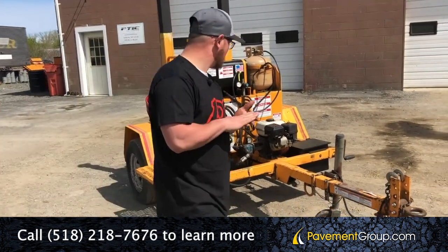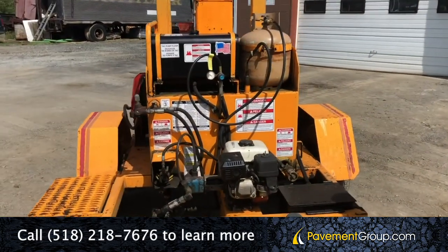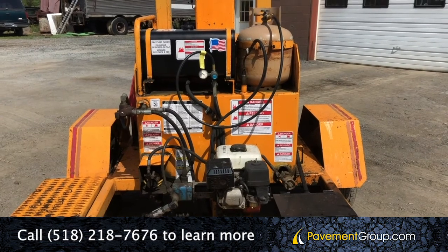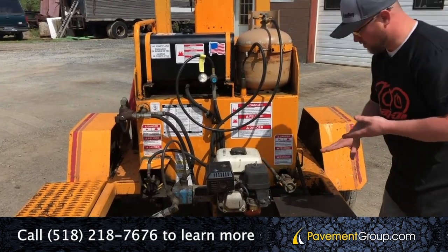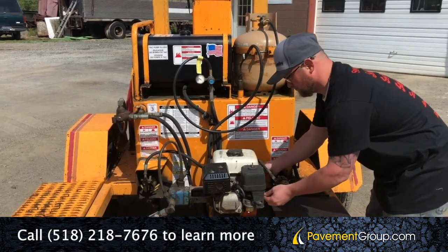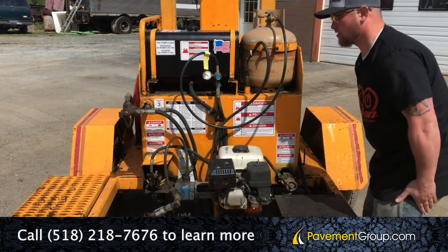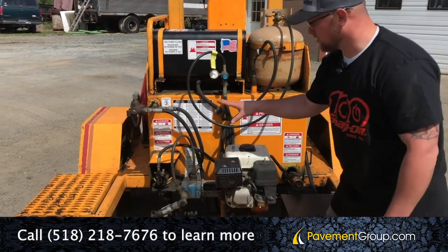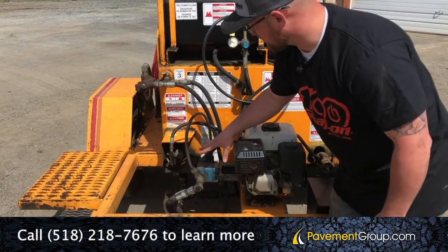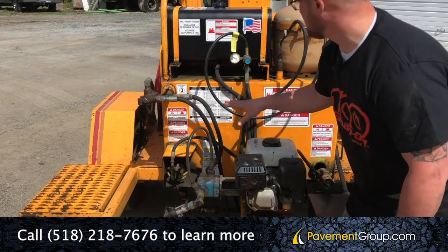I'd like to start right up front here. This machine has a pumping system which is powered by a gasoline engine — it's a Honda 4.8 horsepower with electric start, so you have a battery box here for the electric start. The engine runs great. This is hooked to a hydraulic drive motor, which is hooked up to all the plumbing, and it draws material from the bottom of the material tank up through the plumbing system.